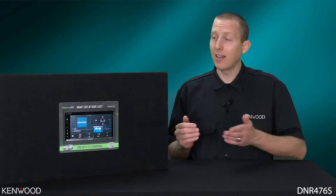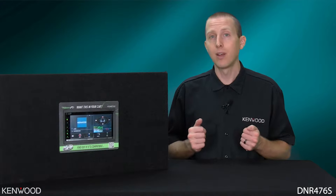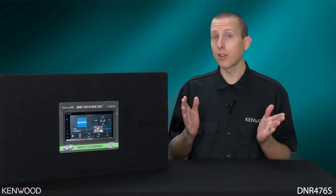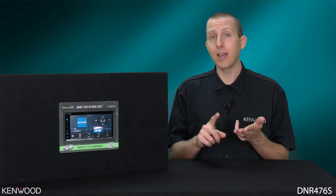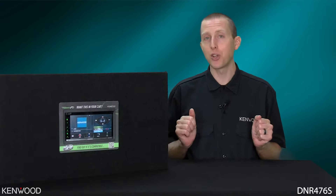Digital means that it no longer has a DVD or CD disc mechanism inside of it. But let's face it, when's the last time you used a DVD or CD? But if you're looking for all the conveniences of built-in Garmin Navigation, Apple CarPlay, and Android Auto compatibility, then this may just be the perfect receiver for you.